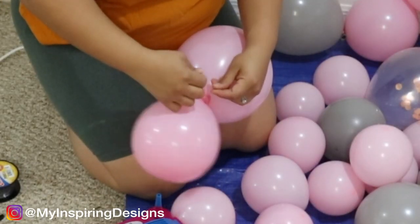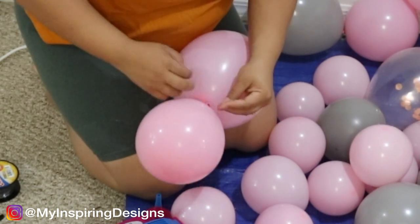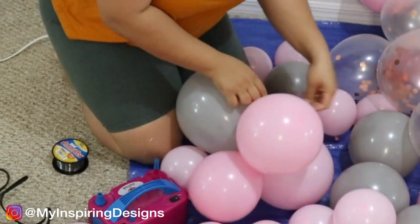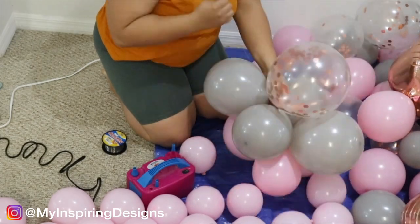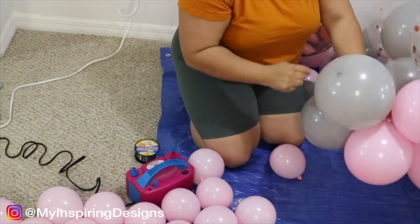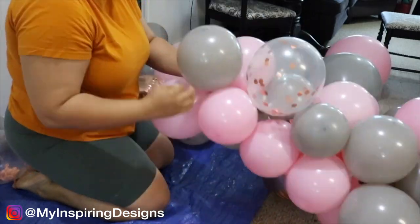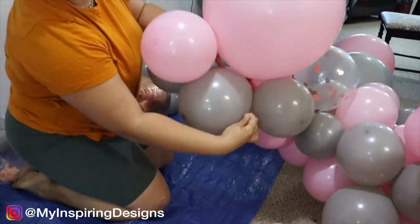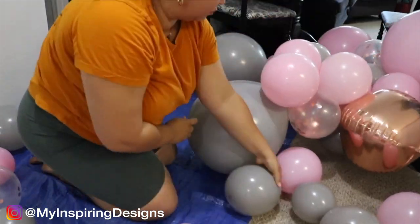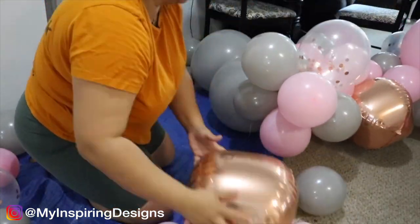Next you're going to create your balloon garland. I will link in the description below a detailed step-by-step on how to create a balloon garland. I've tried multiple ways and I really like how this one came out. I decided to put most of the balloons — especially the big ones — inside the garland base, which creates variations in size. I don't always place them aligned; instead I create more clusters, so it takes on a shape of its own. To do that, make sure the fishing wire is not tied too tight so you can manipulate it into the shape you want.